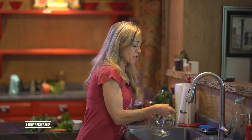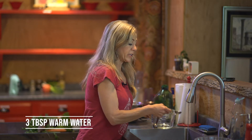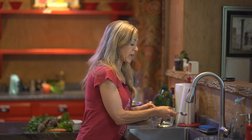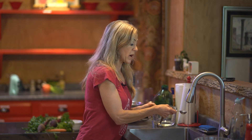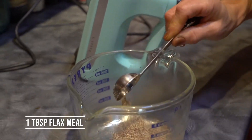You want three tablespoons of warm water, and this is per egg — so this is equivalent to one egg. Three tablespoons of warm water is where you start, then one tablespoon of flax meal.